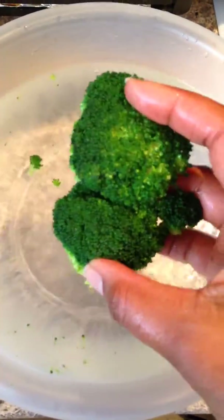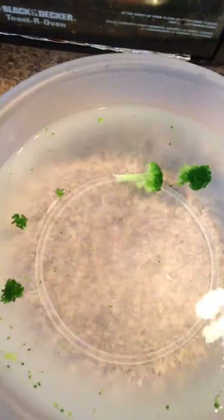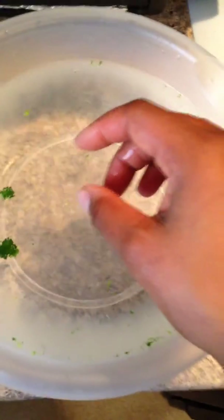And there you go — a simple shocking blanching process. Then you can continue cooking it however you desire. And that is it. Thank you.